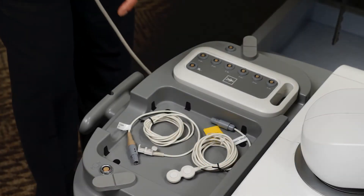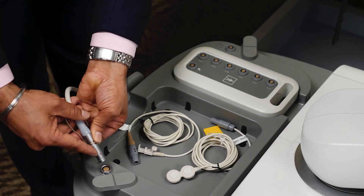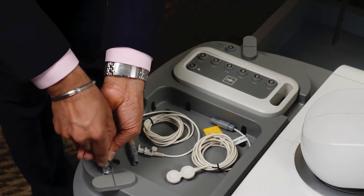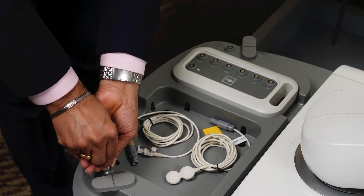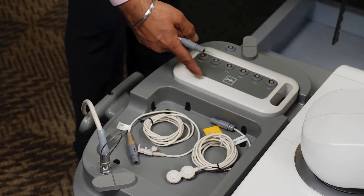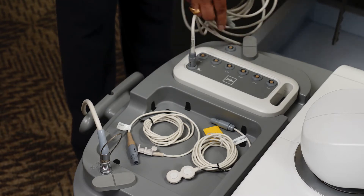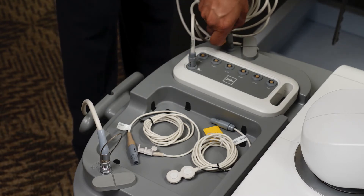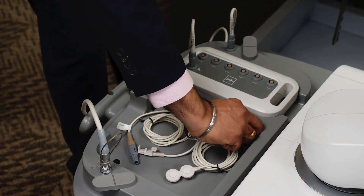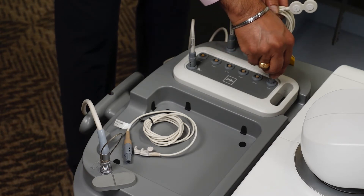Connect the field generator to the connection port on the rear side of the system. Align the red dot on the cable with the red dot on the connector. Also connect the tool connection unit to the system with the help of the TCU cable. Plug in the patient tracker and the transducer tracker into any port on the tool connection unit.